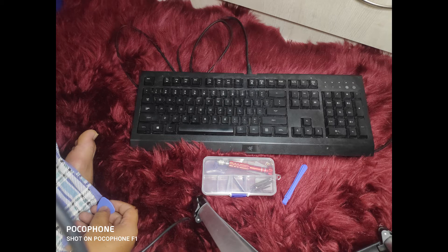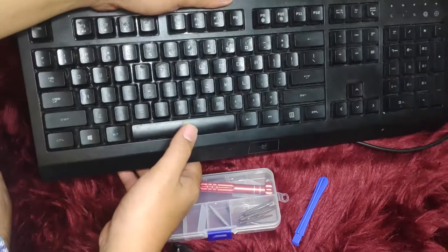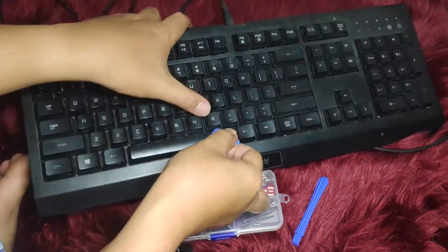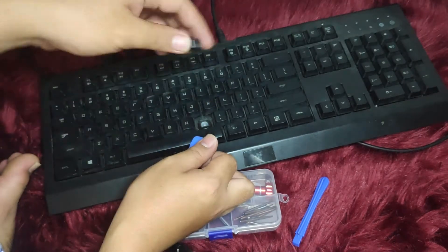Hi guys, in this video I'll show you how to clean your membrane gaming keyboard. It's fairly easy, so let's get started. First, you need something to pick and pry the keys — I'm using a toolkit.